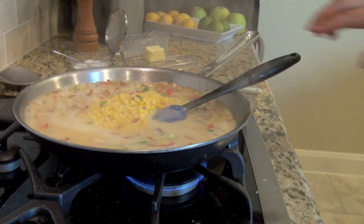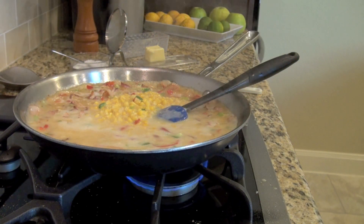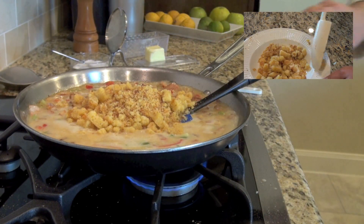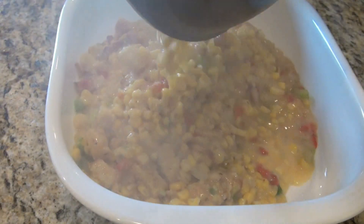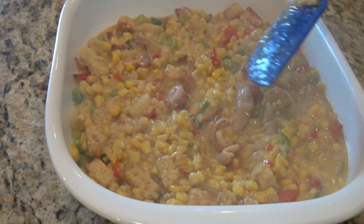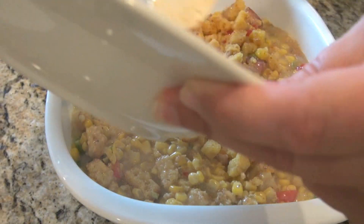Take your two cups of cornbread crumbs and divide them into one cup and one cup. In one cup, add a tablespoon of butter — those will be used for the topping so they'll be nice, wonderful, and crisp. The other half of that cornbread goes right into the skillet. Now put all of this together, add the buttered cornbread crumbs on top, and put it into the oven for about 30 minutes. The top cornbread crumbs are going to get nice and brown — they're going to be lovely.